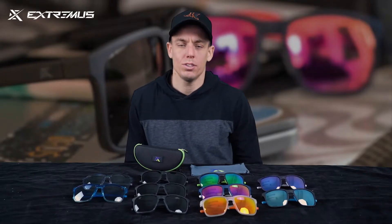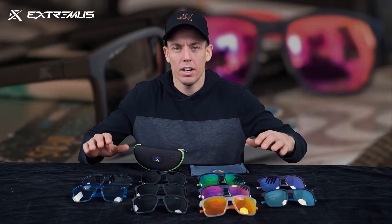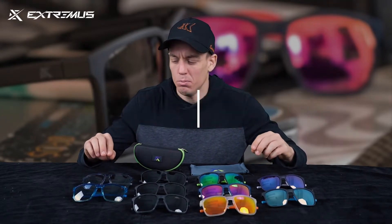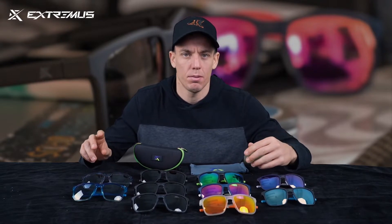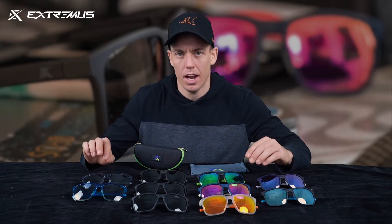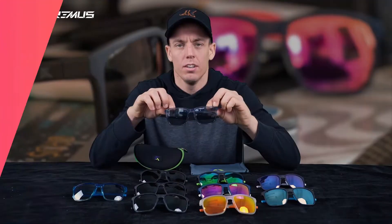My name is Joel and I want to talk to you about the Extremist Sunglass Wear Fitzroy Edition. These glasses have so many different styles and color combinations and they're great for so many different aspects of your life, from day to night, from families to single people. No matter where you're at, we'll find a pair of sunglasses that are going to be great for you.